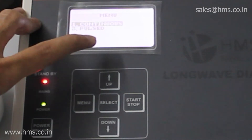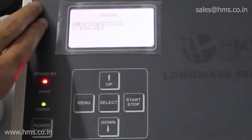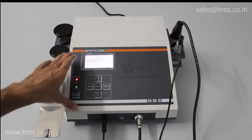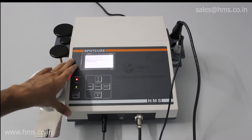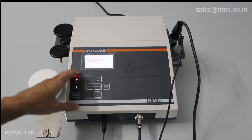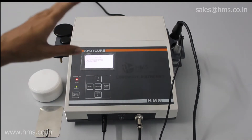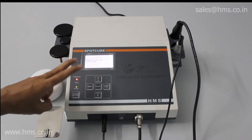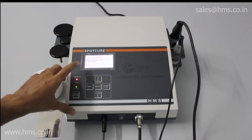There are two different modes — continuous and pulsed — with this Spot Cure. One important thing to note is that this Spot Cure has only capacitive mode. There is no resistive mode available as of right now, but we are working on it. So as of now, this Spot Cure has only capacitive mode, and within that there are two different modes: continuous and pulsed.